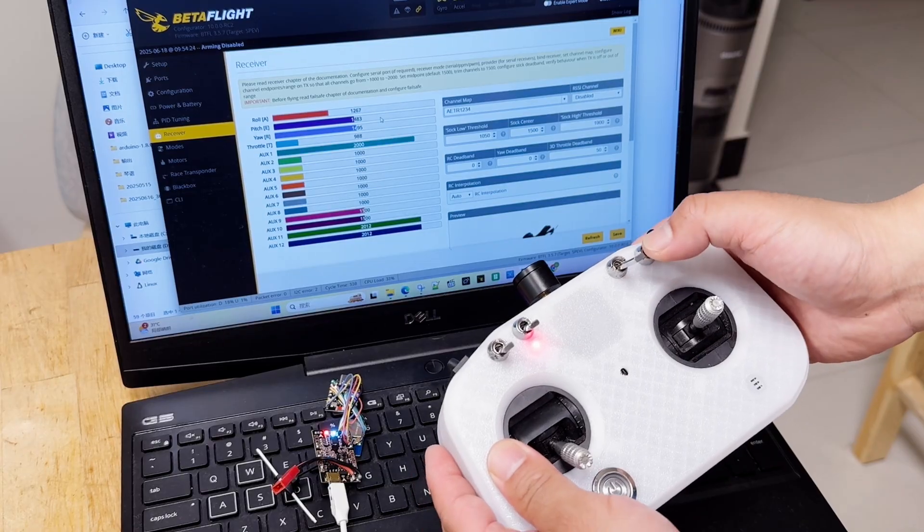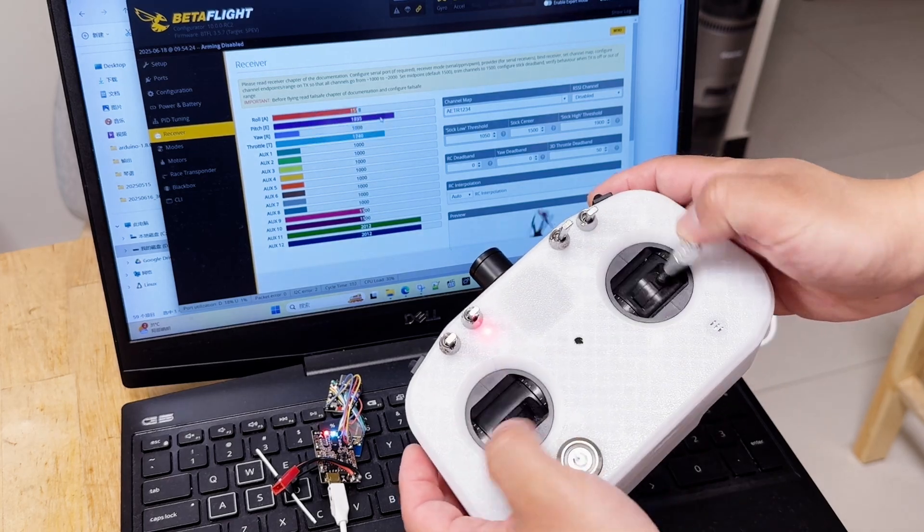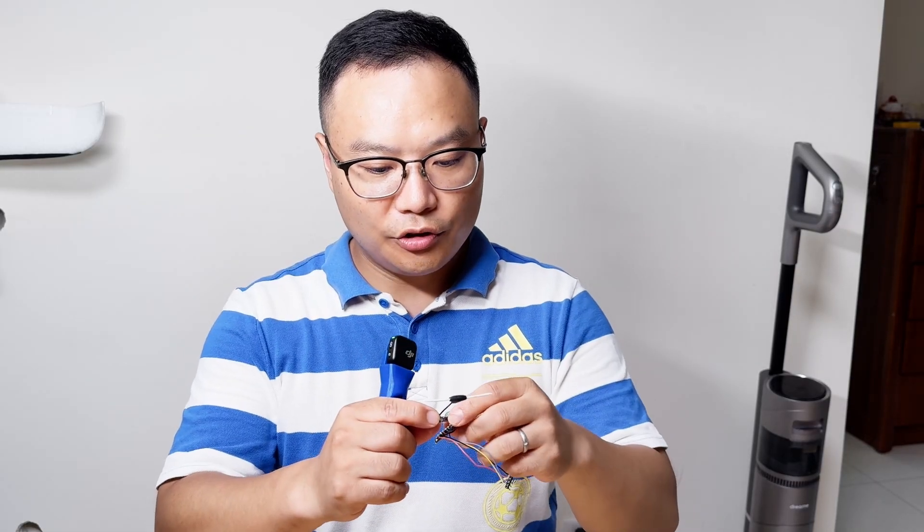Let's test the receiver. When we connect to the flight controller, we can see all the channels mapped to the flight controller correctly.